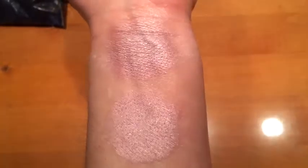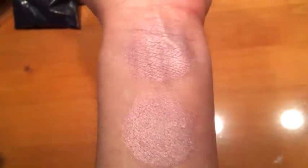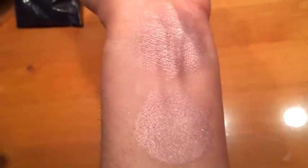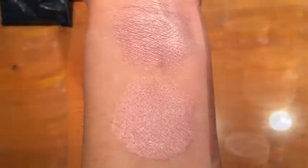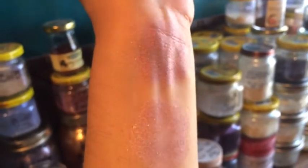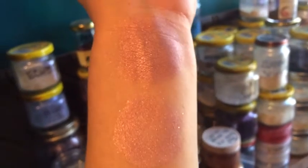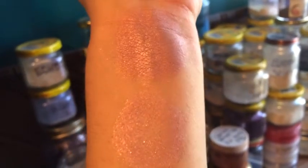This is Angel under halogen light. This is a very very light pink, just a hint of mauve to it. Under incandescent light, it is very very light. It's not a color shifter but it has tiny flecks of silver and pink scattered through it.